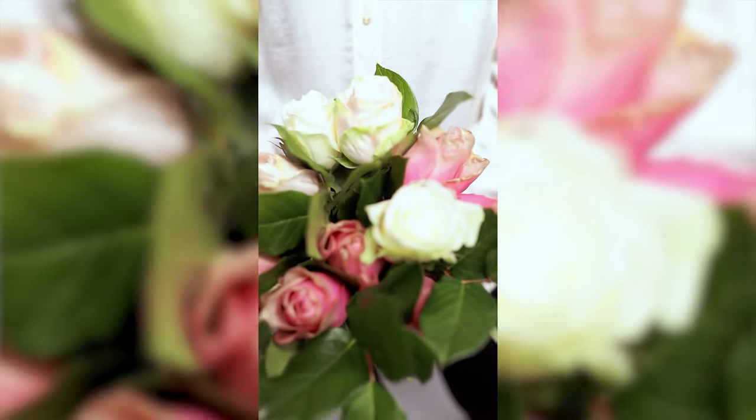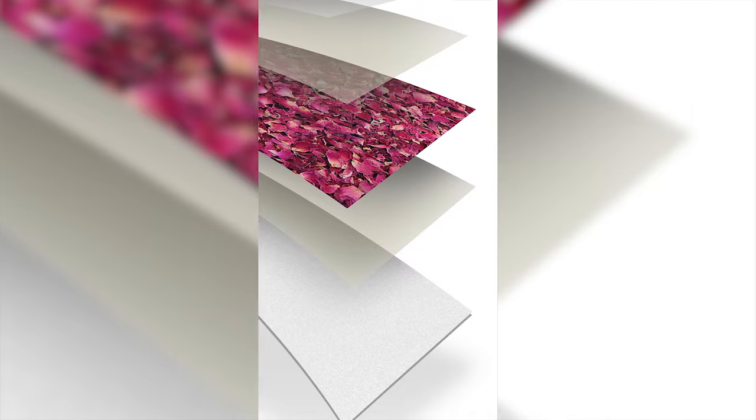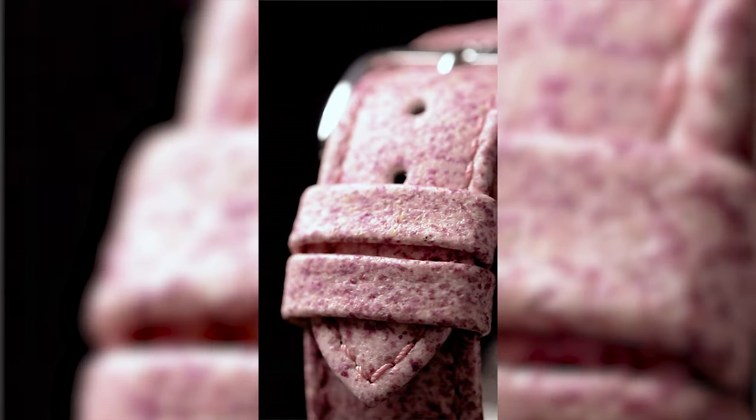What we do is we take these roses — they are carefully dried, afterwards they are ground into a very fine material, and then they are hand-applied onto the backing material. Out of the backing material we create the watch strap.